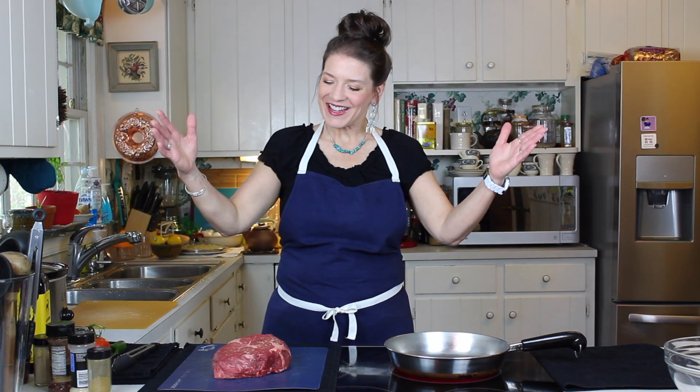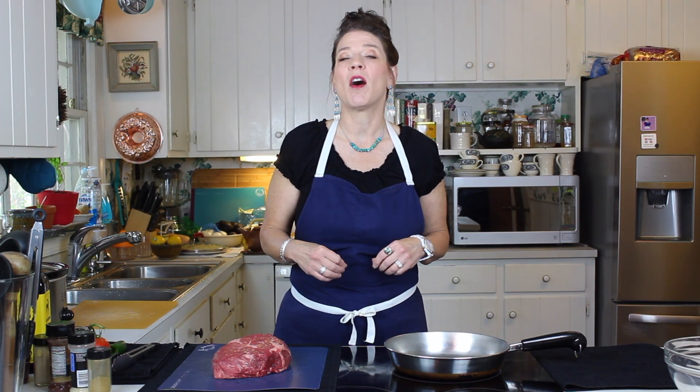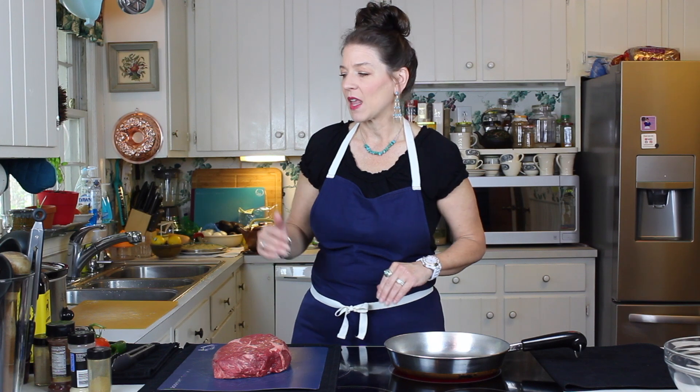Hi guys, welcome back! Today I have a special treat for us. I know, like me, many of you are fans of the restaurant Chipotle and their beef called barbacoa, so I've got a copycat for you. Watch to the end because I'm going to show you how to make this very easily at home. In my house we just call it Mexican shredded beef, but it's just like the barbacoa at Chipotle.